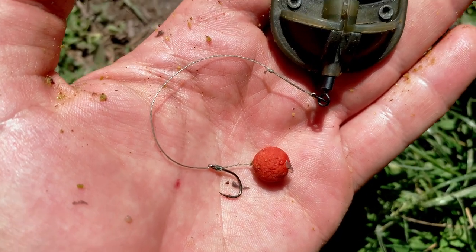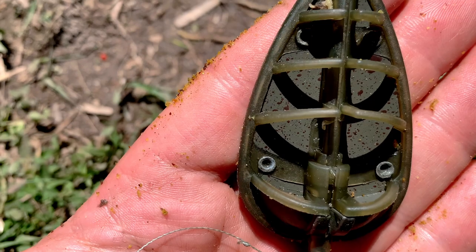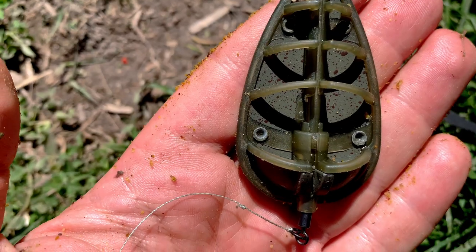As hookbait I'm using mini boilies because the fish here are used to boilies — this spot is very popular with carp anglers — so I'll exploit that to my advantage. I'll use strawberry mini boilies both because it's an aroma very appreciated by tench, and because red is also a color these fish favour. This is my rig — very simple — a very large method feeder of 43 grams.